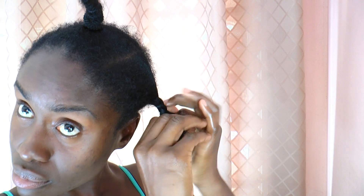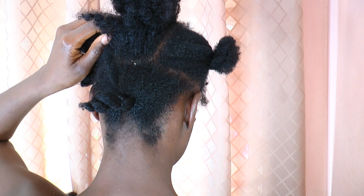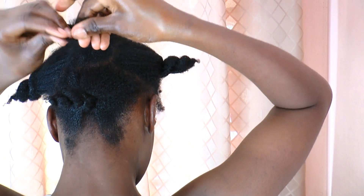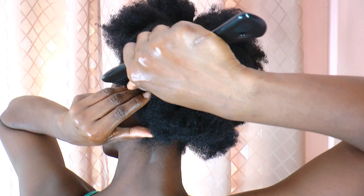Then I twist temporarily and repeat the same action to the other sections. When I'm done, I let out the twists and plait into 10 sections. You can do as many as you like.